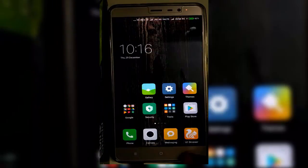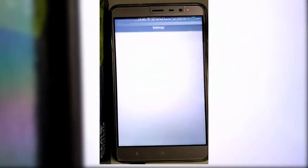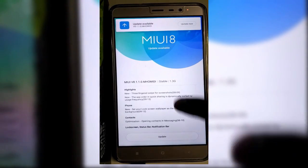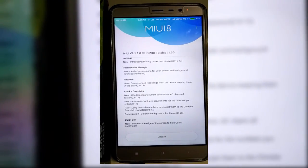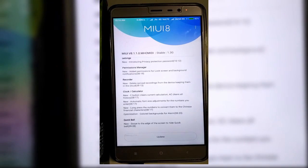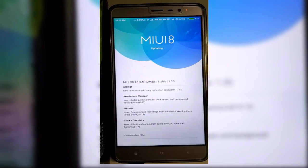Now guys let me show you the update status. Quickly go to About Phone, then System Updates. Currently I am on MIUI 8, and here you can see that the Marshmallow update is available for me. So even after installing TWRP I can easily update my device without any problem.